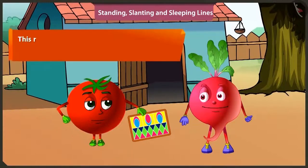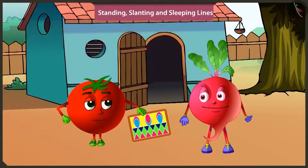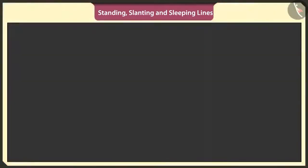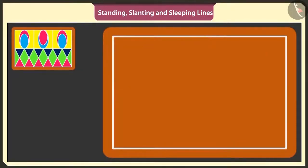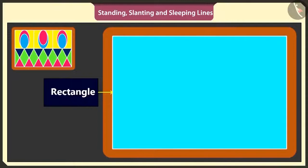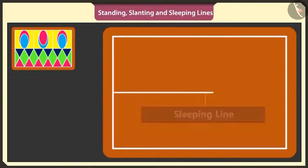Yes. This rangoli is made of standing lines, slanting lines, sleeping lines and also curved lines. First of all, I will make a big rectangle with two sleeping lines and two standing lines, like this. In the middle of the rectangle, I will draw a sleeping line.